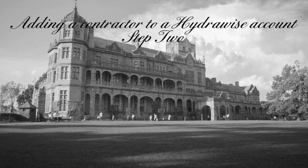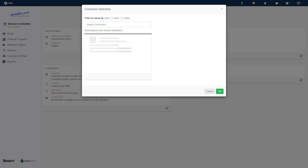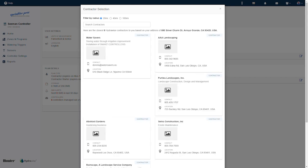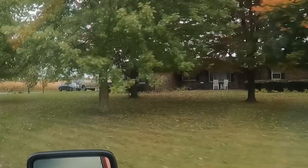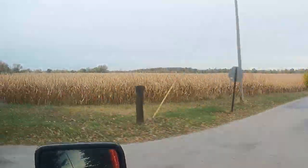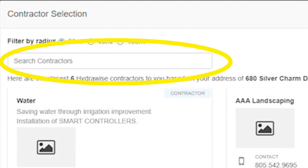Step 2. In the right corner under Privacy Settings, click the Edit button and you'll see a window pop up called 'Contractor Selection.' This will give you the option to filter by distance. If you live in a small town or rural area, this will be especially helpful. From here you can either select a contractor from the list or type in a contractor name and see if it pops up.